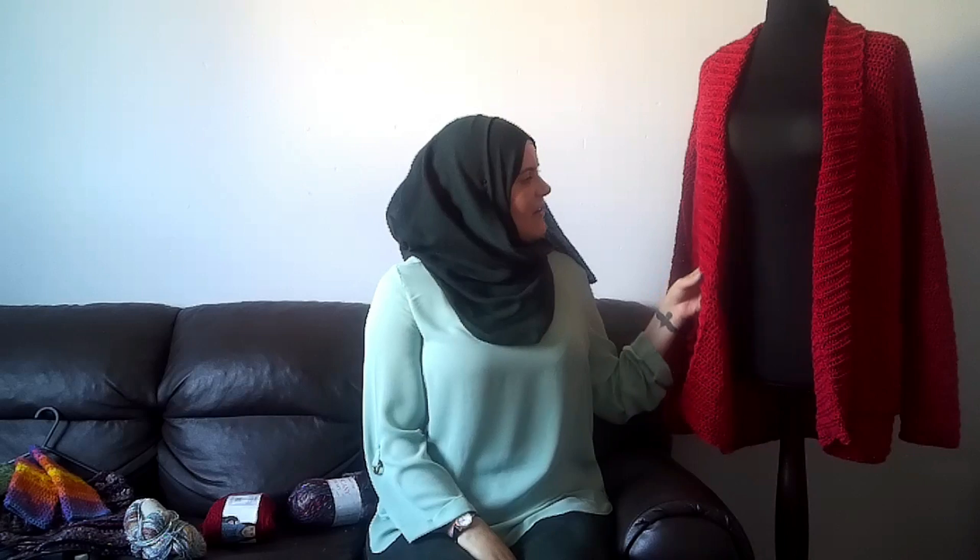Hi guys, Kelly here and I'm back with you with some more finished objects, one work in progress, and that's about it. So let's get started. I have done this Up North Cardigan by Making Do Crew.